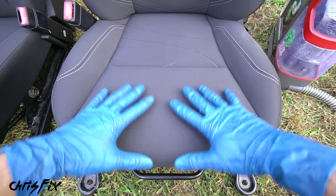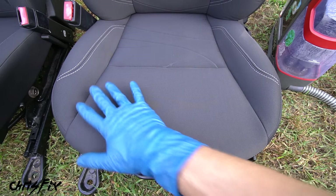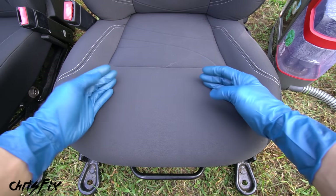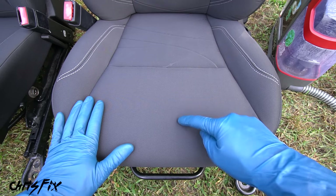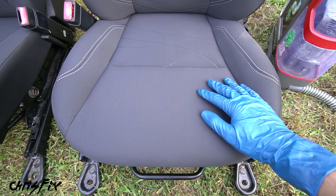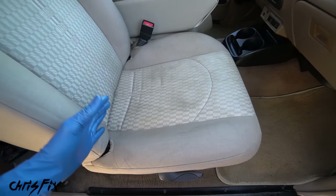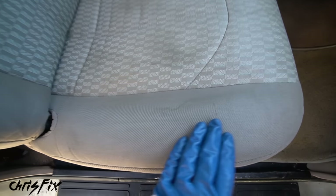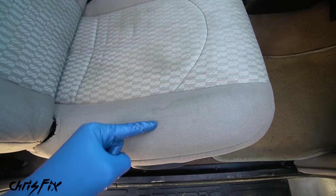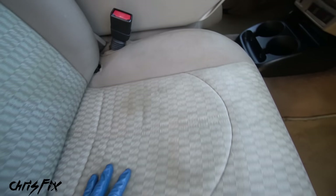A towel can only clean so much. Underneath the top upholstery layer is foam that absorbs all the dirt, oils, and dead skin from your body. Even if it looks clean on top, underneath it's dirty. You may notice this when seats get wet - they dry with stain marks because foam dirt comes to the surface. Rain soaks into your clothes and then into the seat, bringing that trapped foam dirt up to create stains and marks on the surface.